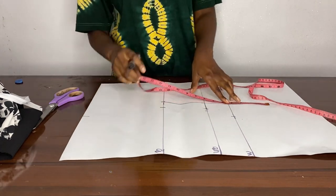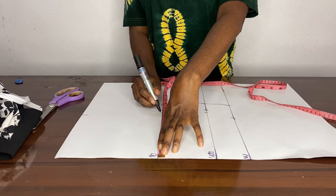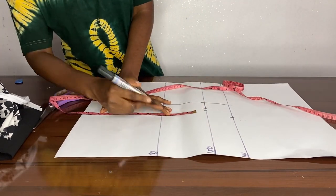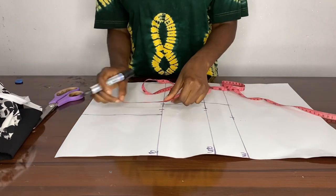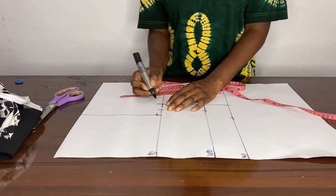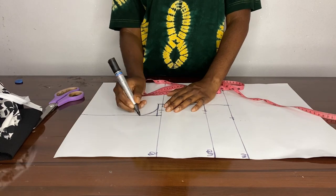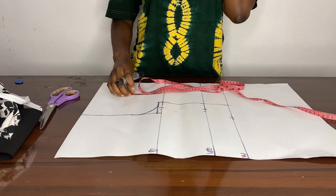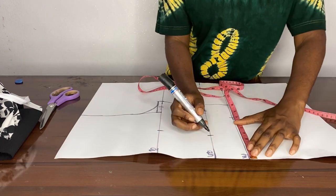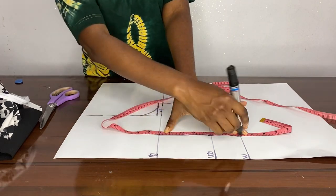Then we join our dots together, then we go to our bust and measure seven and a half inches from our shoulder. We join it together, then from our shoulder we measure seven and a half inches — that's the depth of our client's arm hole — and then we connect it to our already dotted seam allowance. Then we go to our bust and under bust measurement, which we use three and a half inches.